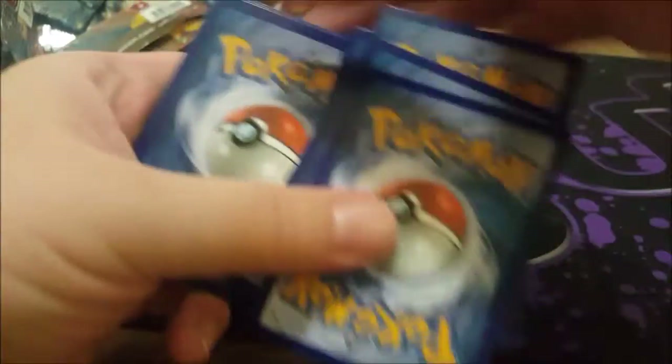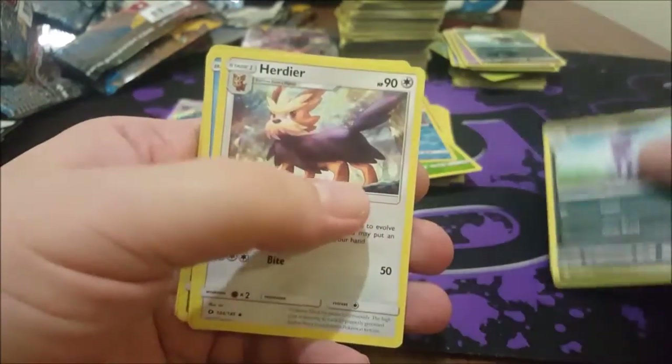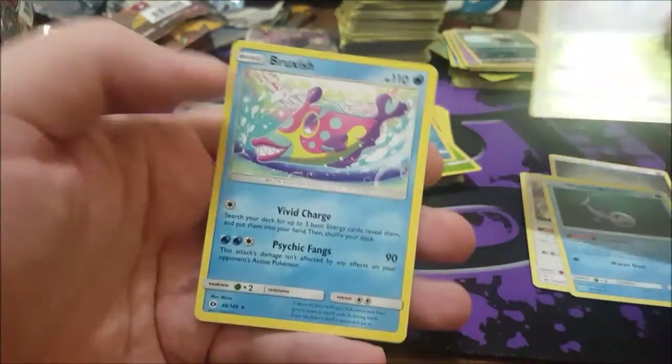Just a side note: if you see any codes they're probably already used. Metal Energy, another Persian, Herdier, Wishiwashi, Butterfree reverse, and a Bruxish.